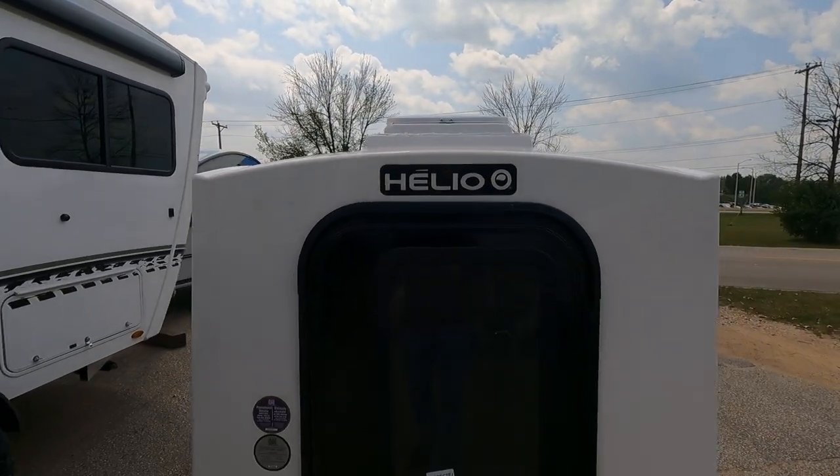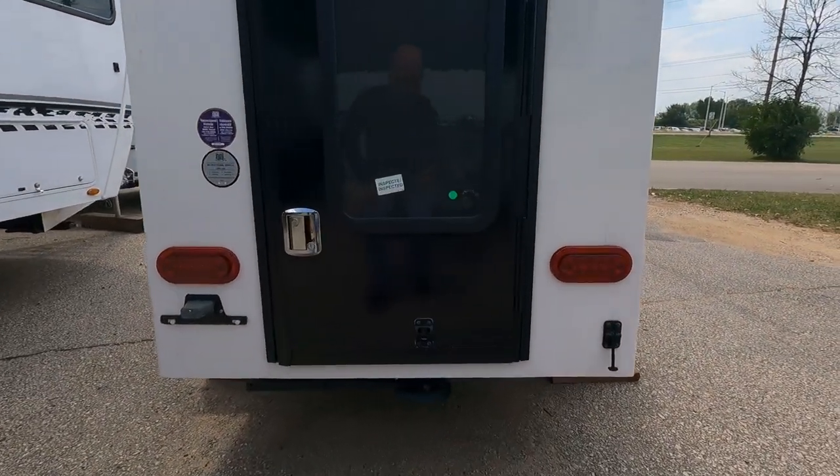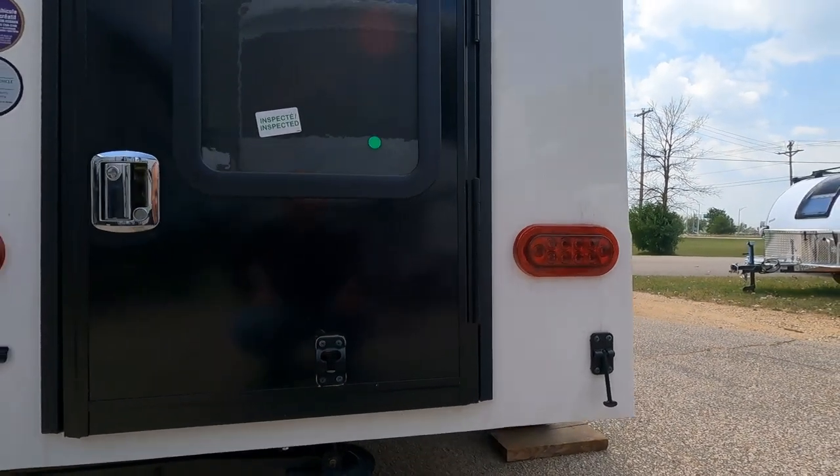As we take a look at the back, we do have a two-piece door — one piece on the outside with the glass window — LED brake lights, and license plate light.